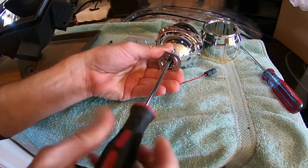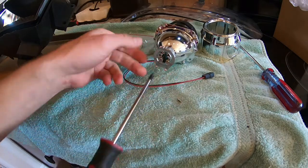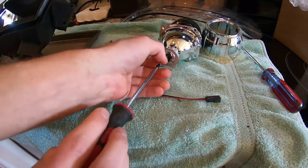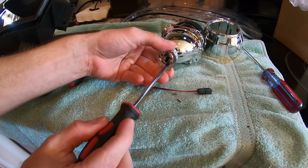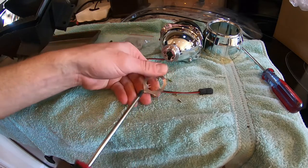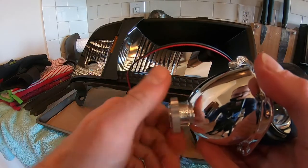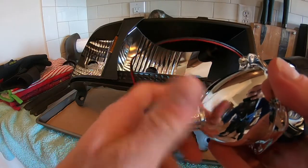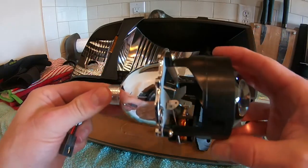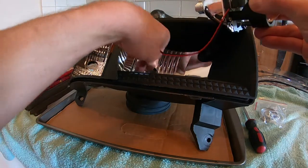Let's remove these three screws that hold the little metal piece that interfaces with the bulb retainer clip. We've got that removed. Now remove this retaining nut and get a general idea of how this is going to set down inside there. The solenoid will be on the bottom - we'll figure out how we're going to tidy that up later.